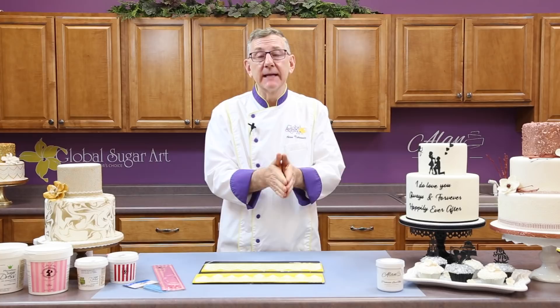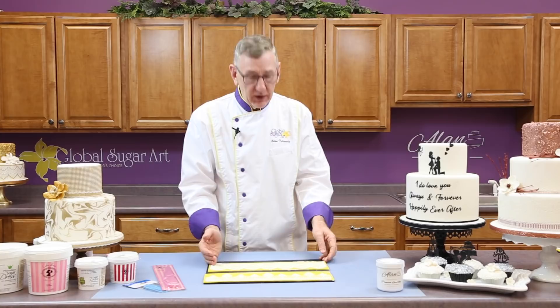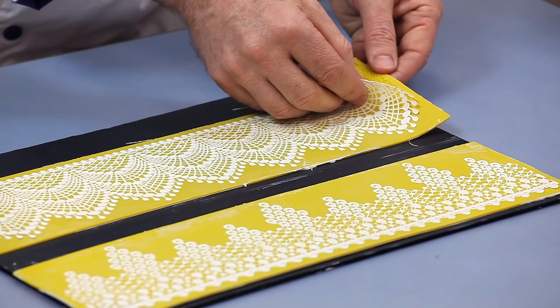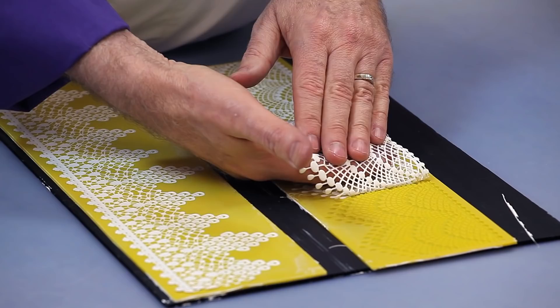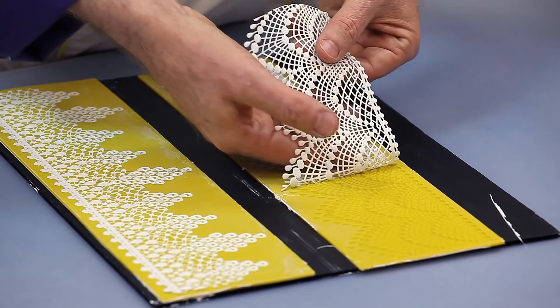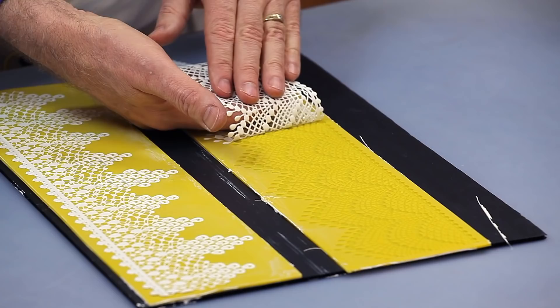Once the pieces are dried, it's time to take them out. They're very easy to take out. You just start with a corner and it should just lift. I always try to keep my hand toward the edge that's being pulled away. Don't pull from here — you want to pull the pressure right from close to the mat. Take your time so that you don't break off pieces.